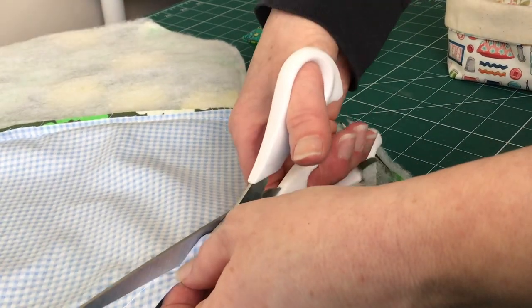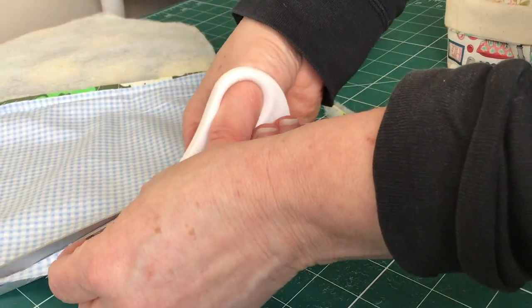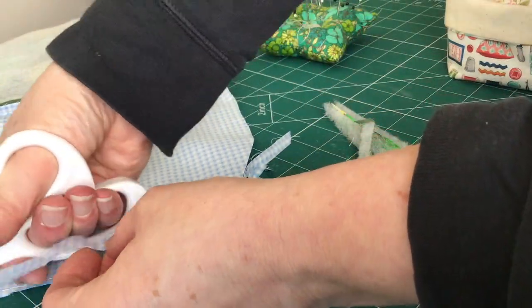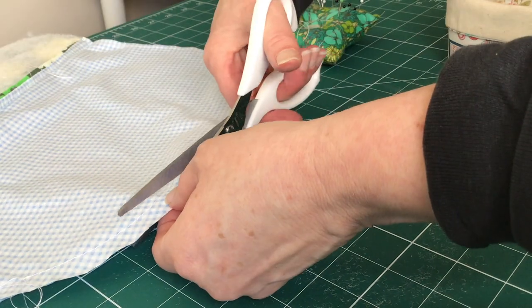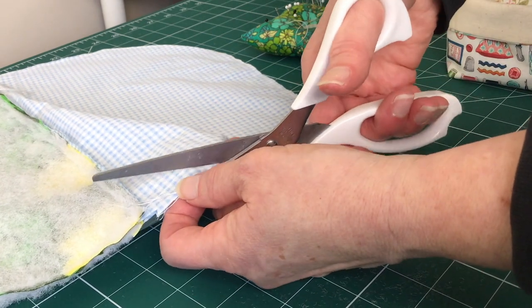Before we turn our tea cosy to the right side out we need to trim our seam allowance, so we're going to cut off the excess seam allowance close to our actual seam. You could clip the corners if you wanted to, but all I've done here is just cut around the edge close to the seam.